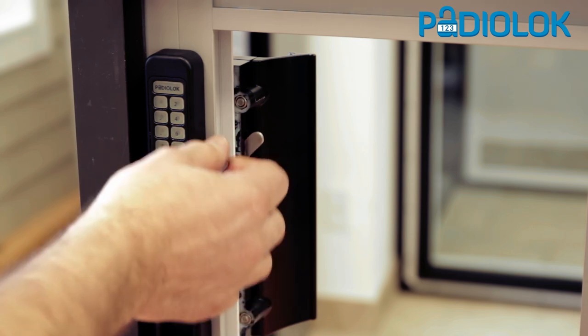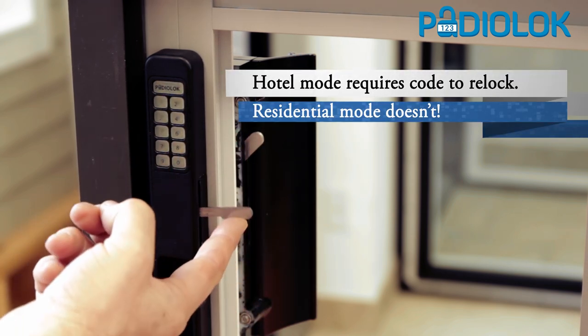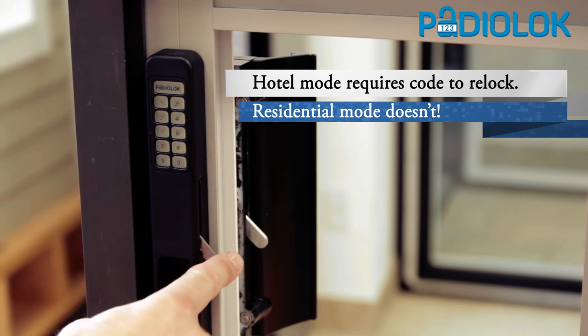If I want to lock it, you just enter the code. You see the levers aren't even lined up there — you line them up, and when they line up, then you can lock it.